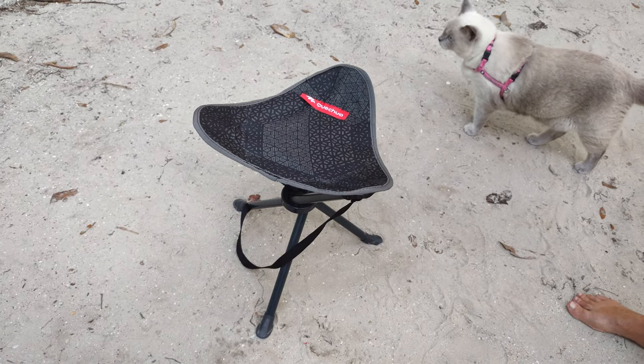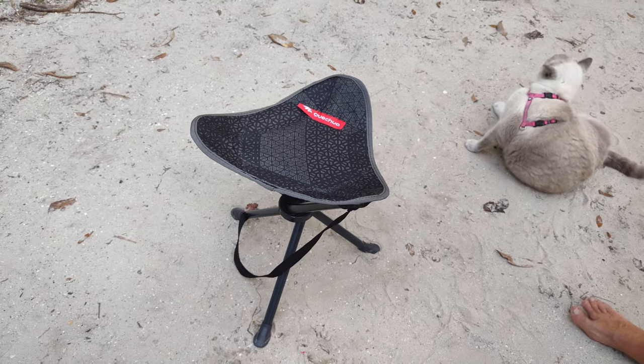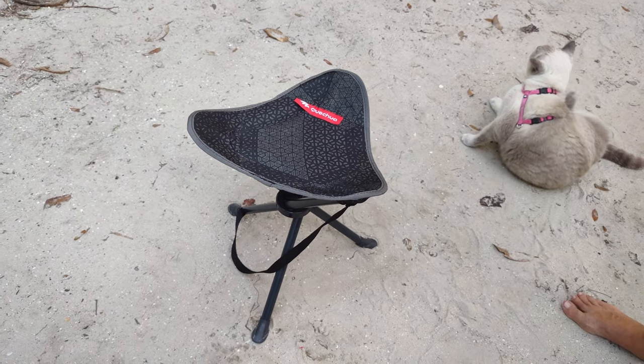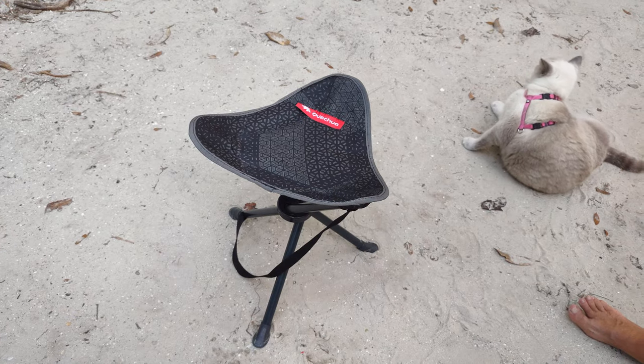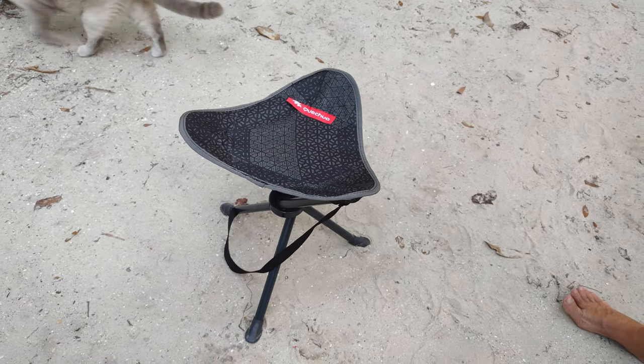Alright everybody, I just wanted to do a review of the seat. If anybody's SUV car camping, van life, or you just want a tiny chair you can pop out anywhere — I love it. It's worth the $10, I think. Thanks for watching, we'll see you next time.